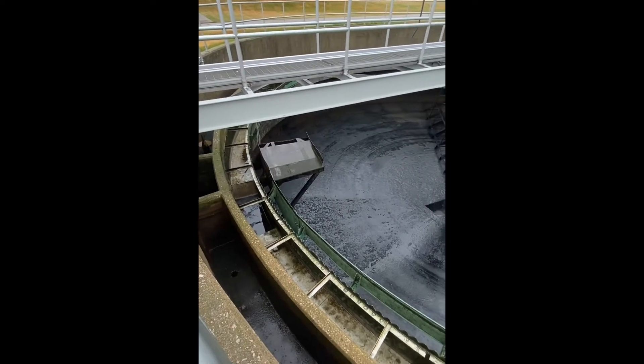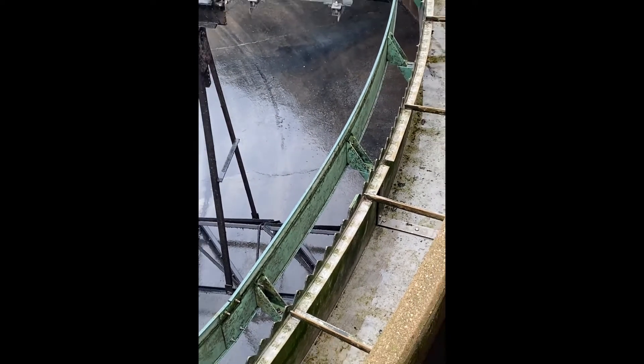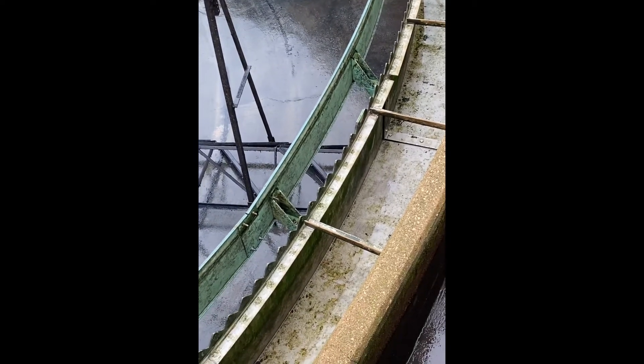That tank would be pumped back up to the primary tanks to have the scum removed there. This very inner green ring here is a scum baffle to prevent those floatable solids from exiting the system.